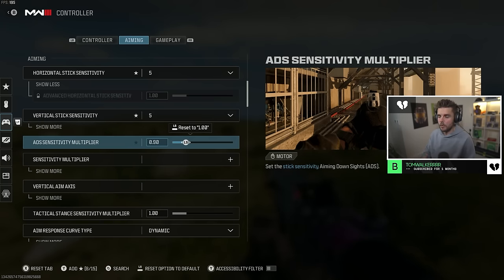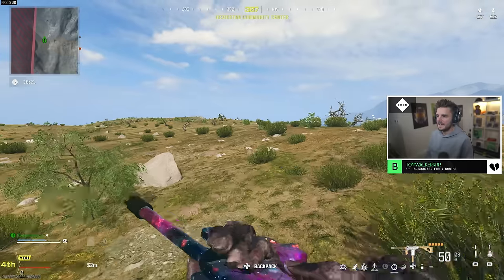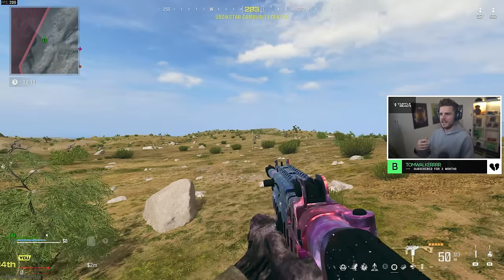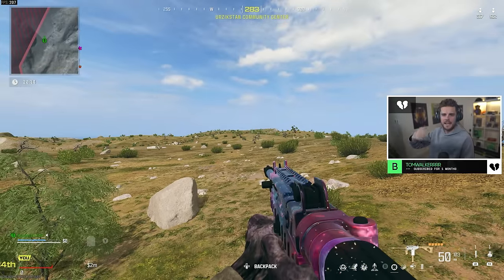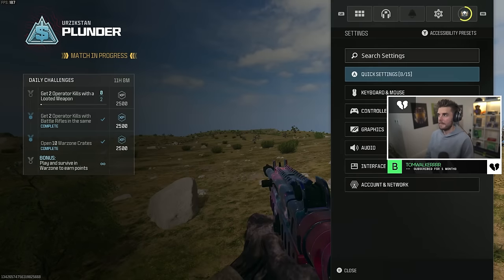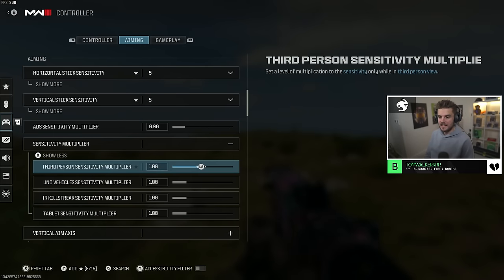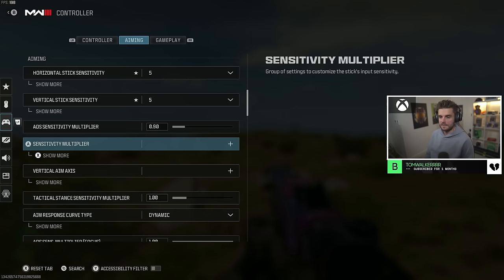I use an ADS sensitivity multiplier and drop that down to either 0.8 or 0.9. I've been using 0.9 this game because it feels a little faster than previous titles like Warzone 2. This just means that when you ADS, your sensitivity is slowed down so you can control your shots better, get those upper torso and headshots, and control your weapon more precisely.